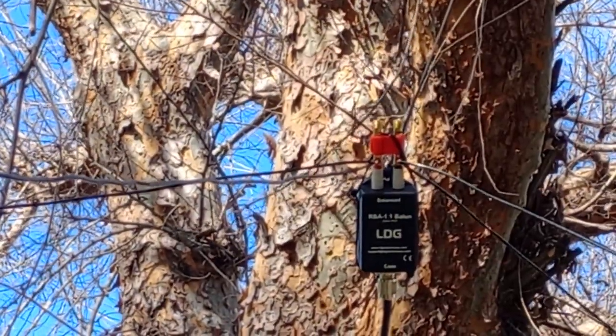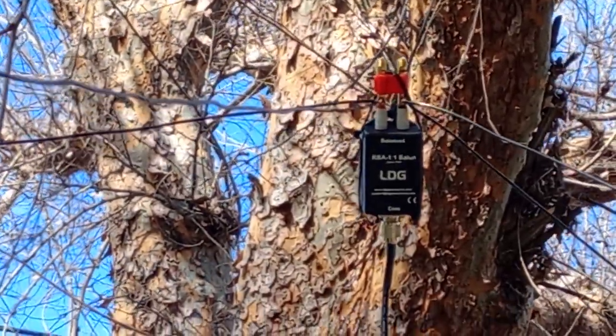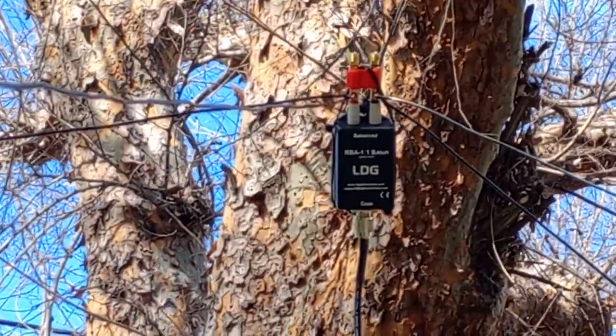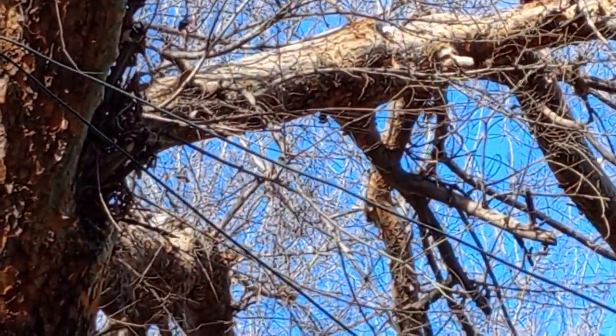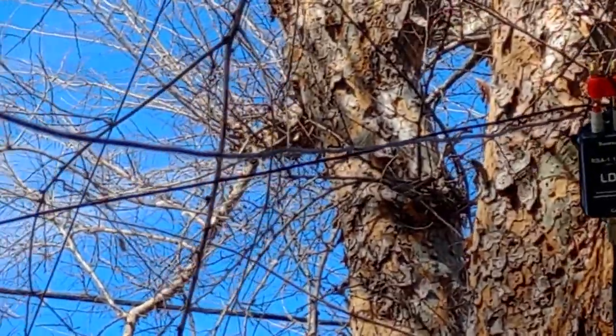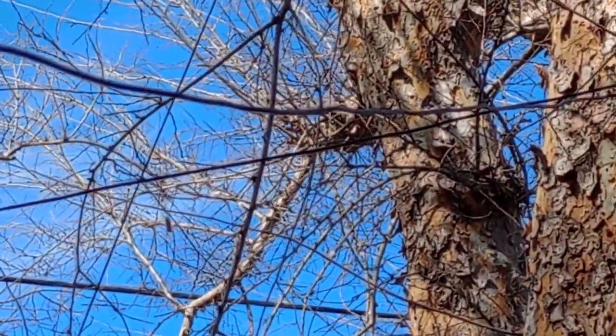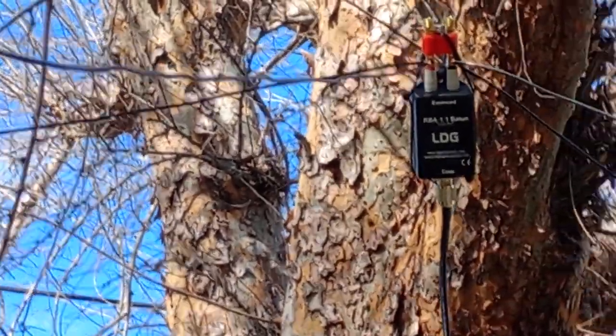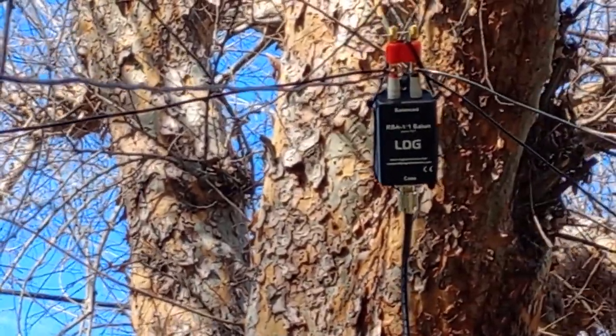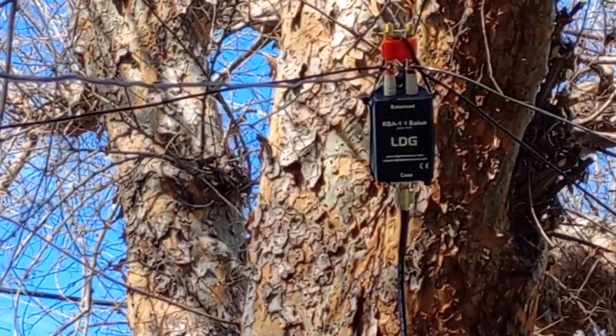Hello ham radio, this is my 2015 maypole antenna. I've got two wires going to the right and two more over here going to my left. My 20 meter SWR was 1.2, and 15 meters was 1.4.